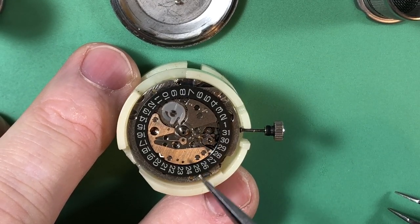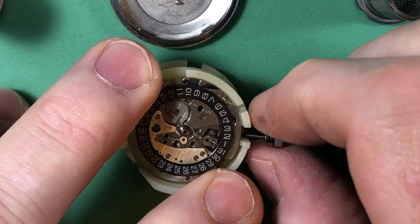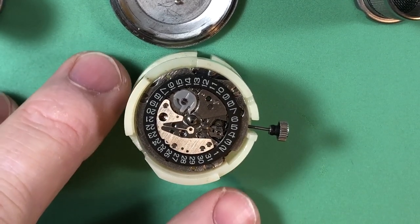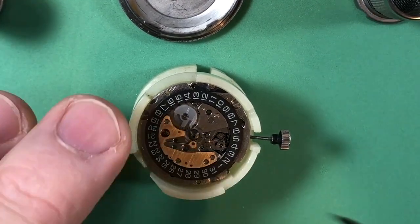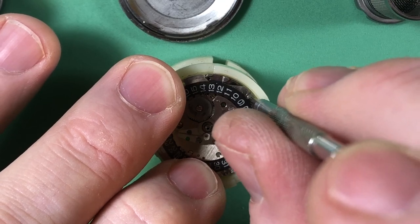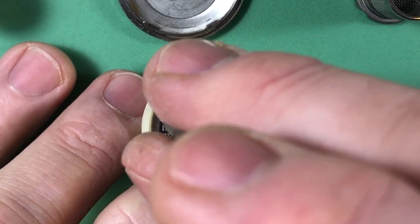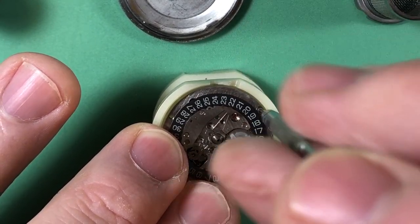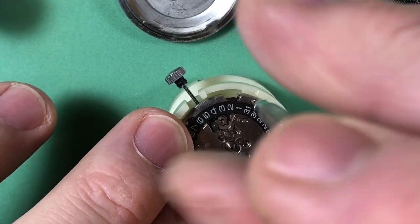Isn't that nice? Gosh, if it wasn't for the fact that it was completely dry of lubrication, this would be quite the piece. Probably wouldn't need love at all but let's find out. Got to pull these screws and I'll take the calendar side apart on its own. Whoever did this work got these screws in the right place - very specific screws.